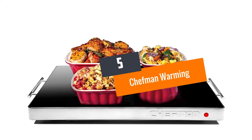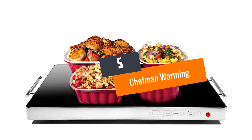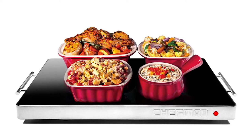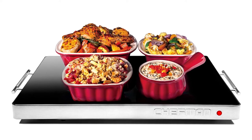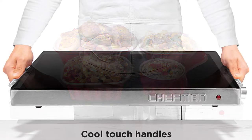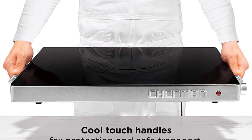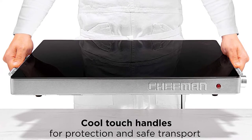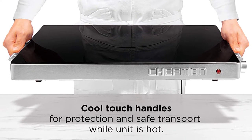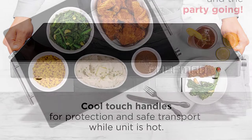Number 5: Chefman Warming Tray, 21 inches by 16 inches, large surface with adjustable temperature control. We have the Chefman Warming Tray — a family size warming tray with a 21-inch by 16-inch surface hot plate that allows you to place several dishes at once. This warming tray comes with adjustable temperature settings that help you to heat up your food quickly.